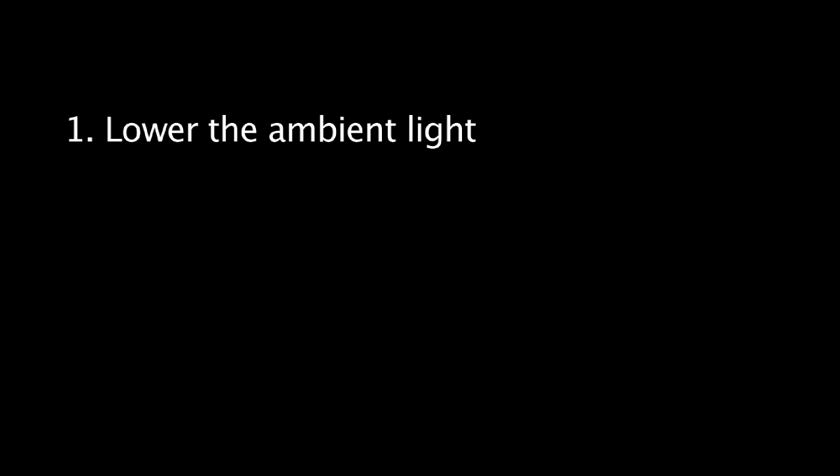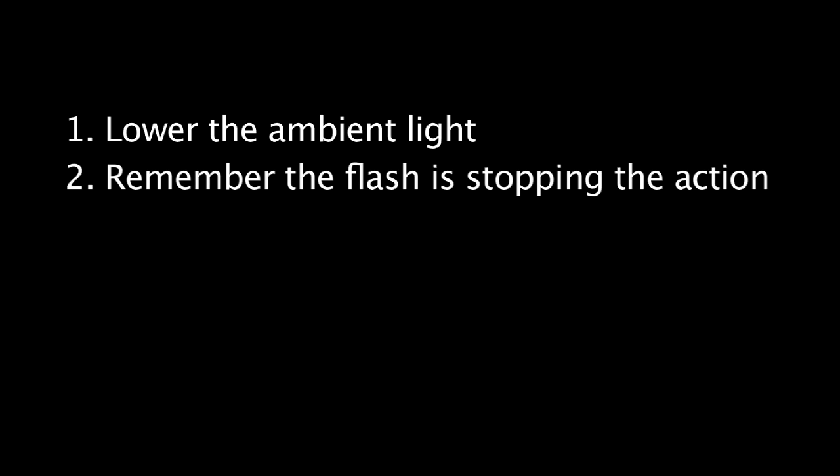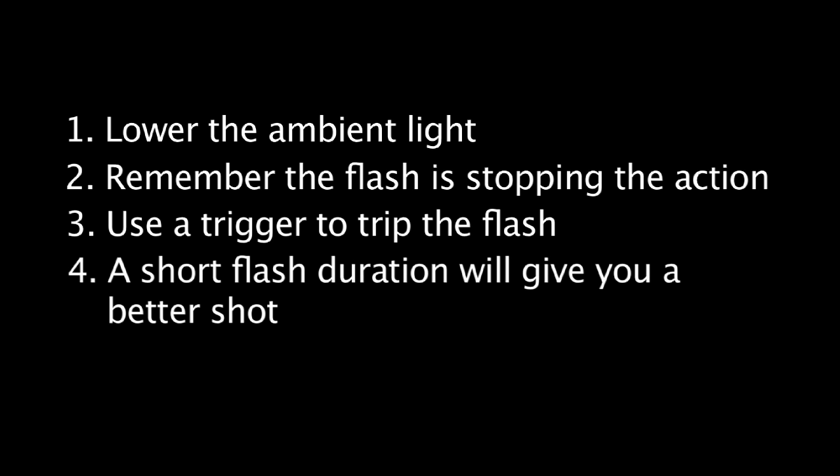There are four keys to high-speed photography. One, you need to lower the ambient light — keep that down. Two, remember that the shutter is not stopping the action; the flash is. Three, you can use any number of specialized triggers, like a sound trigger or a laser to trip the flash, or you can do so manually with your thumb and a pocket wizard. Four, remember: faster strobes or shorter flash duration will give you a cleaner-looking shot and a better result.